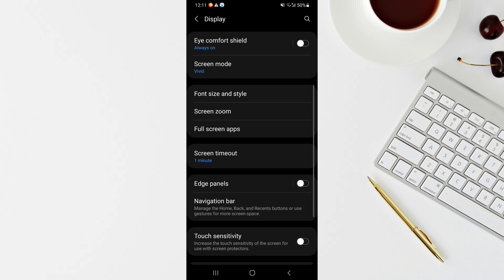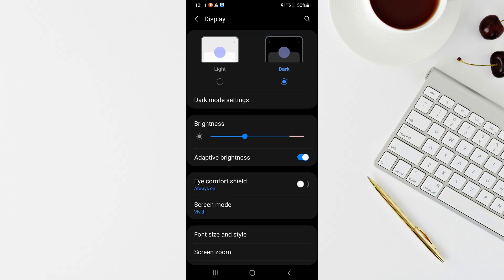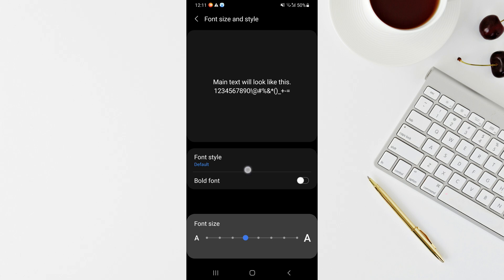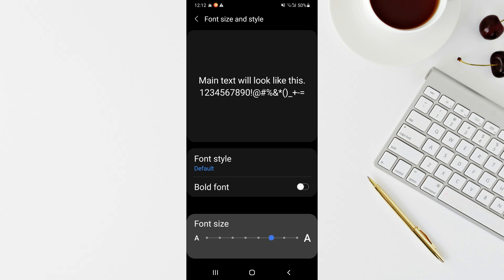Going back to the Display settings, there is an option called Font Size and Style. Tap on it and you can change the font style. If you want bigger text, use the Font Size slider — slide it to the right to make text bigger. For better visibility for people who need it, you can increase the size. You can also make the font bold and dark by turning on the bold toggle, which is good for elderly people.